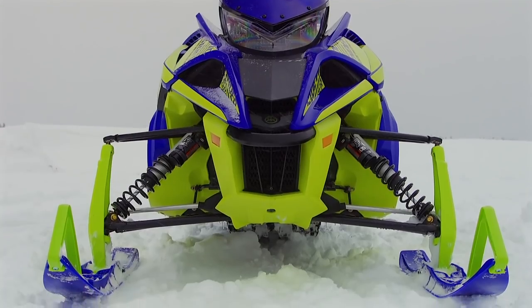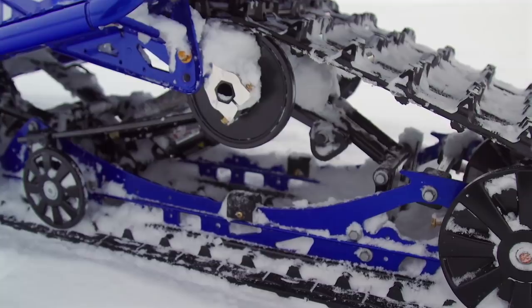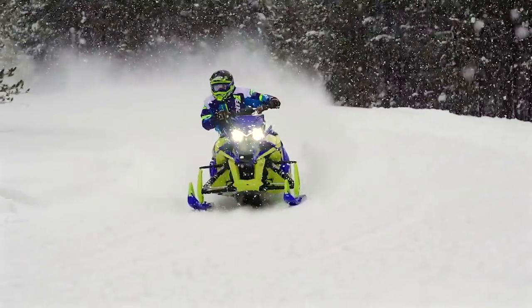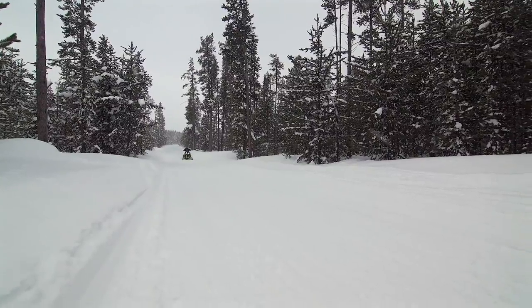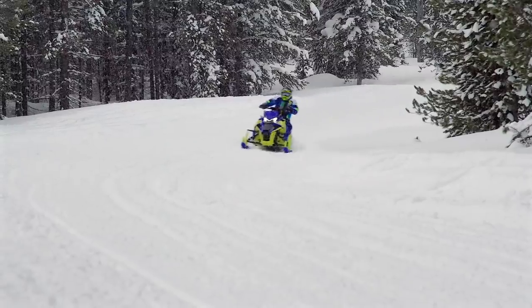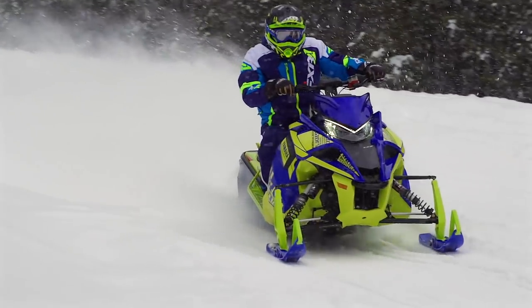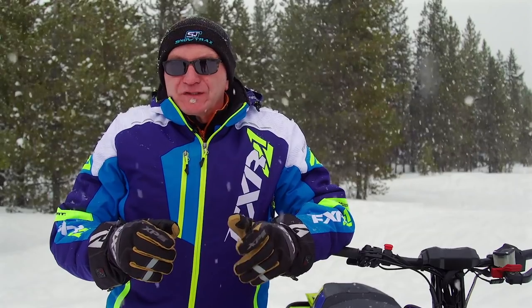The LTX versions of Yamaha's sleds have always been among the best riding models in their lineup. The slide-action 137-inch skid bridges moguls, and the uncoupled movement produced by the floating front torque arm has been reasonably effective — until now. The addition of the IQ S3 system makes the new LTX LE one of the best riding sleds in the business. Couple the enormous improvement in ride quality with the reality that the LE possesses the industry's most powerful engine, and you have a powerful argument for showroom sizzle in model year 2019.